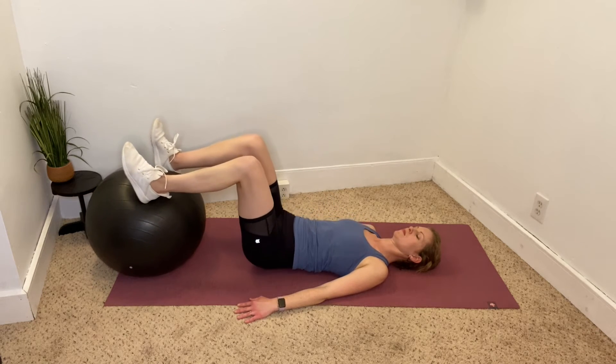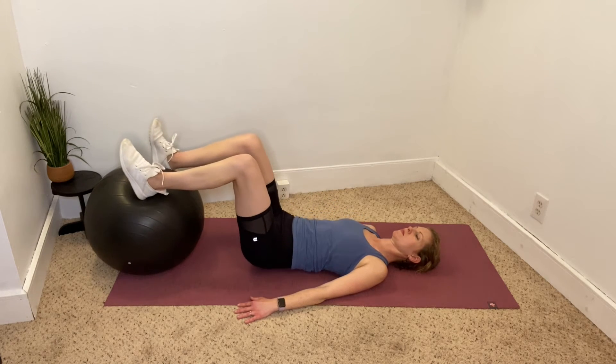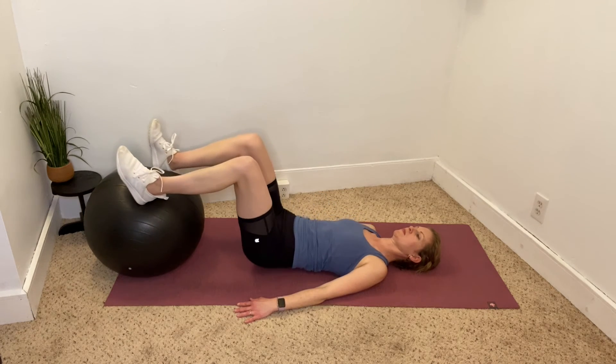The ball should stay in the exact same spot and not roll back and forth. You should feel your hamstrings as well as your glutes. Don't worry about how high you get — focus on not arching your back.